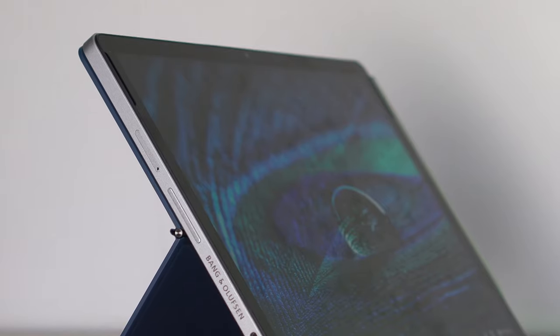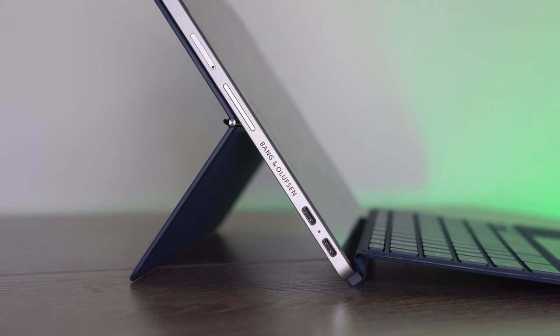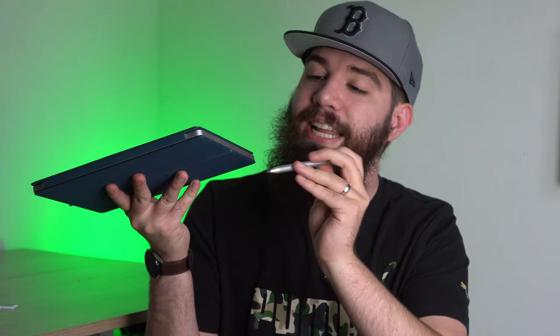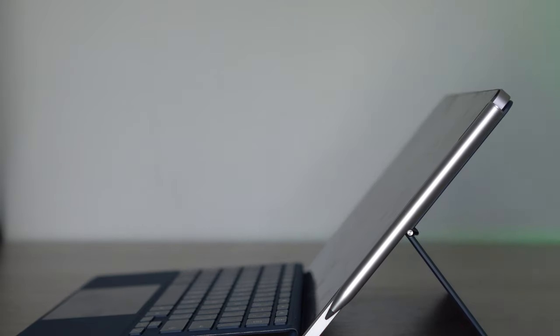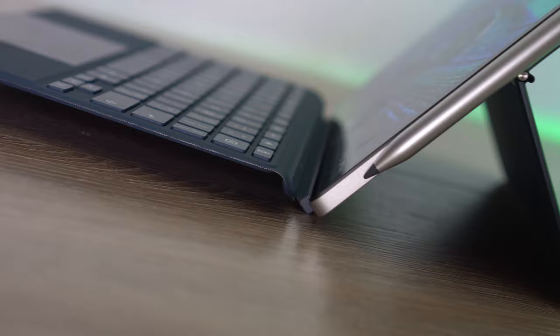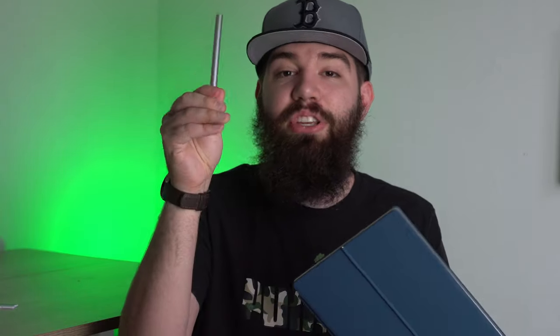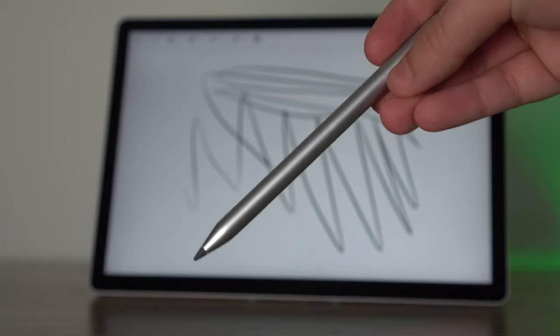You also have volume up and down, and there is an LTE model available. You do see two USB-C ports and a pin connector. The stylus comes with it and magnetically attaches to the side of the tablet. When you get a tablet with a detachable keyboard, you get these little magnets that attach the keyboard to the tablet magnetically — which is an awesome thing to see. Two USB-C ports is a little bit more than I normally see on a tablet.